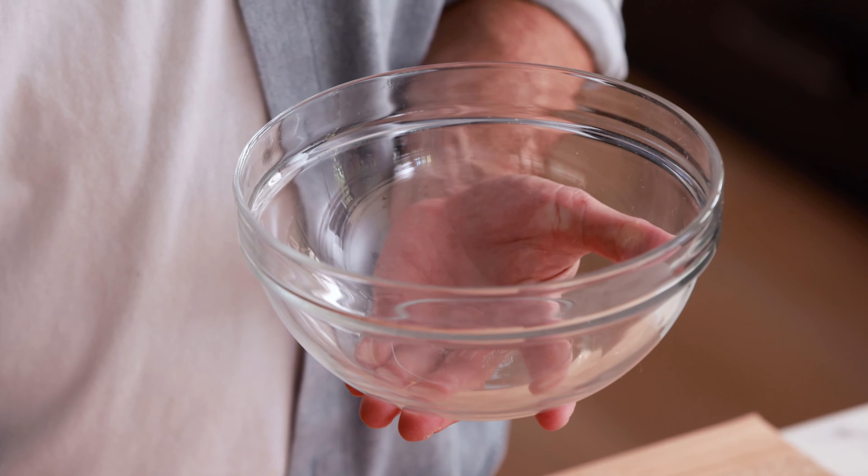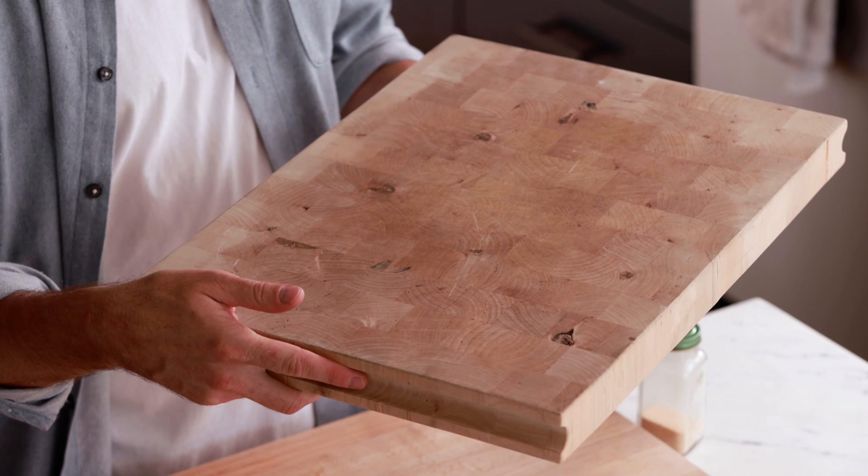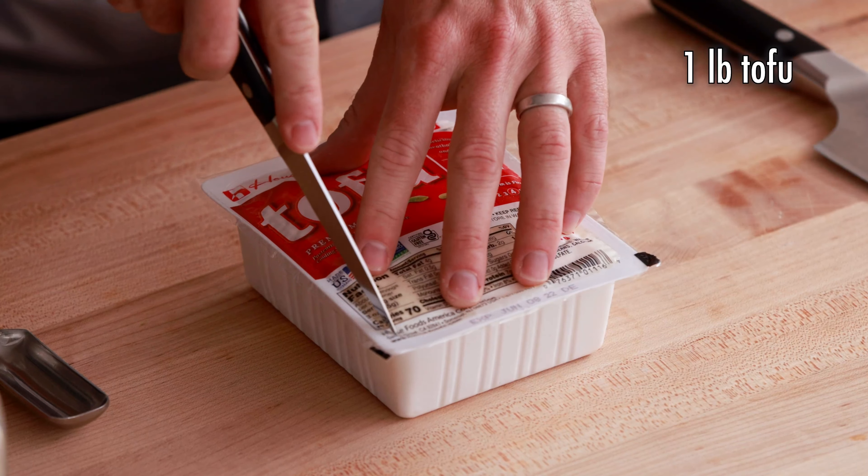The special cooking equipment you're gonna need is a mixing bowl and a large extra cutting board that's gonna give you some good weight. The first thing we're gonna do for this recipe is to drain and rinse our tofu, so I'm first gonna cut this guy open.